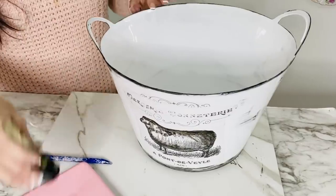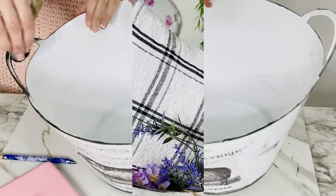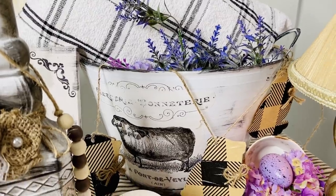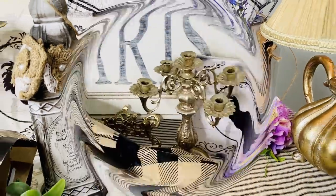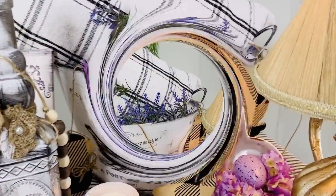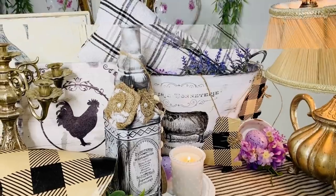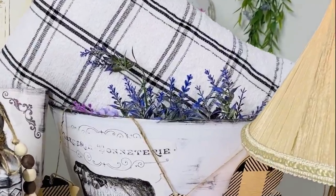I even did a little bit on the inside to make it really cohesive. Here it is in my little French farmhouse chic setup — I popped this darling little pillow and some faux lavender into the tub, and we're also going to create a really adorable little banner. This is just so fun and fabulous — I am so ready for some spring decorating and I love doing fabulous items on a budget!